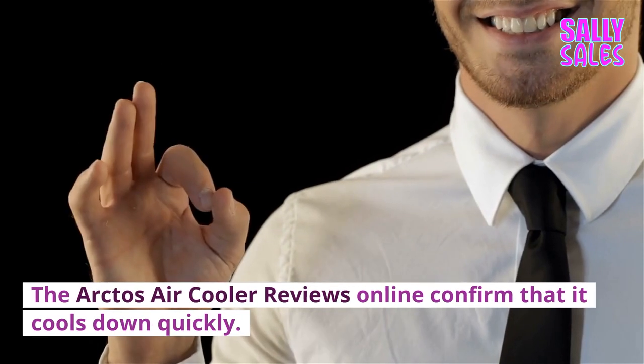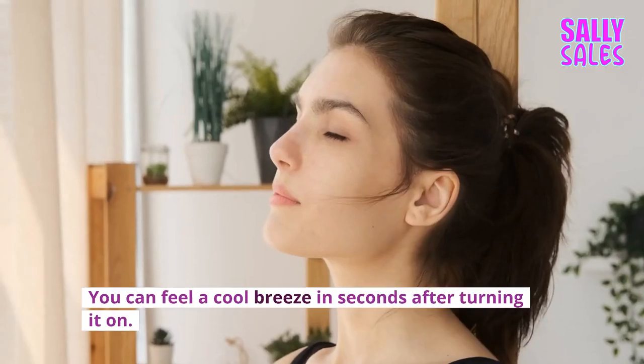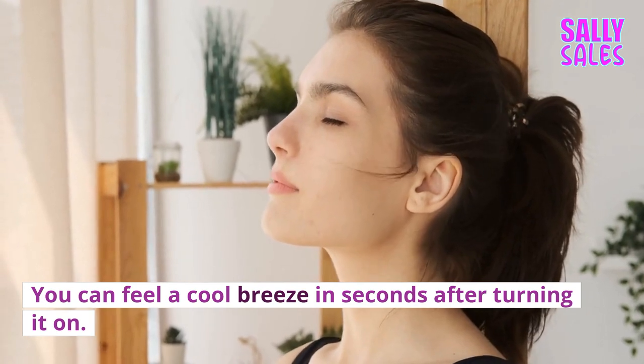The Arctos Air Cooler reviews online confirm that it cools down quickly. You can feel a cool breeze in seconds after turning it on.